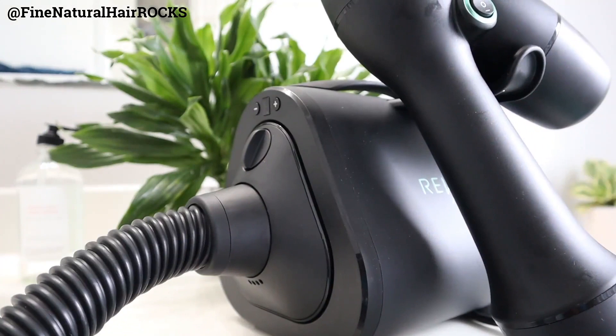The new Rivere is out and it's supposed to be more improved, more efficient, overall just more better than the previous version. This Rivere is also more expensive than the original, so the question becomes: is it even worth it? Watch this video all the way to the end to see exactly how the new Rivere performs on my fine natural hair and to get my final thoughts and first impressions after using this new device.